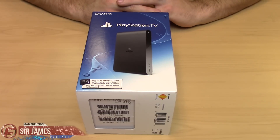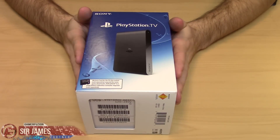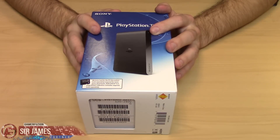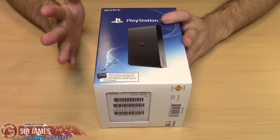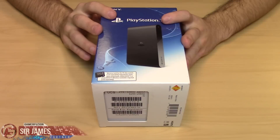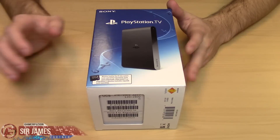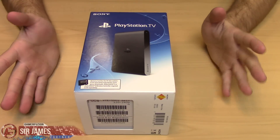First off, just to share a little bit of information — there are about two different versions for the PlayStation TV. The one I have in front of you is the standard version, which comes with just the system plus the accessories to get it up and running. The second version is a bundle deal which includes the system, a DualShock 3 controller, an 8 gig memory card, plus a game. Since I already have my DualShock 4 controller for my PS4 and a Vita memory card, all I needed is the system, which is what I have here.